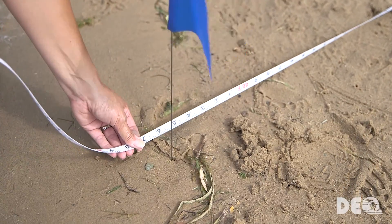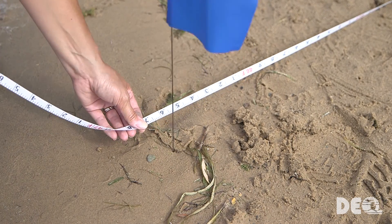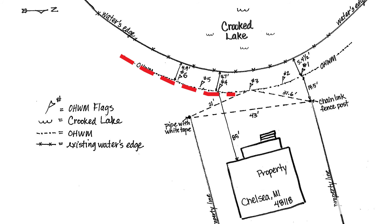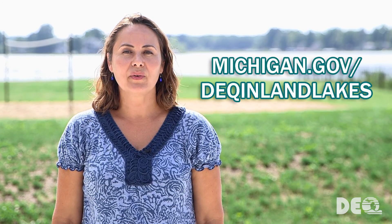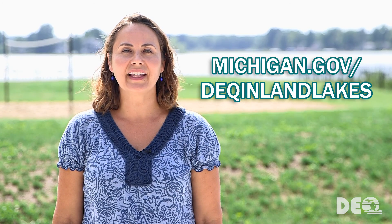The location of the ordinary high watermark and the measurements you've just taken should be included in your DEQ application on the site drawings. Thanks for watching our video series. For more information, go to our website at www.michigan.gov/DEQ-Inland-Lakes.